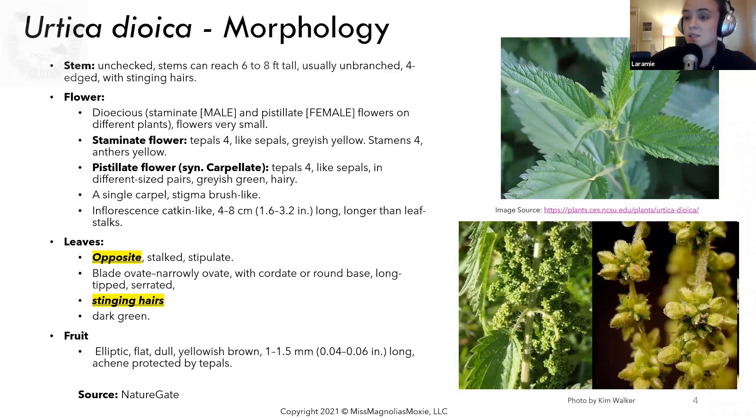The flower is dioecious — this will be important later on — meaning that the staminate or male and pistillate female flowers are on different plants, and the flowers are very, very small. The inflorescence is catkin-like, it can be 3.2 inches long or more, and it typically is longer than the leaf stalks.